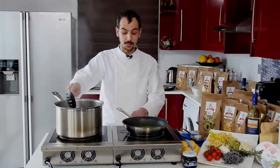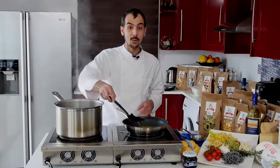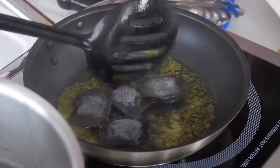After the three minutes, what we need to do is just pour the ravioli into our pan with the ready sauce, and warm it for another one minute.